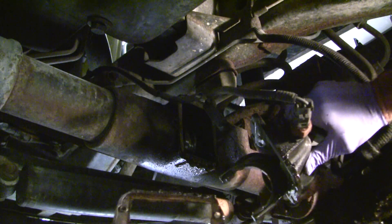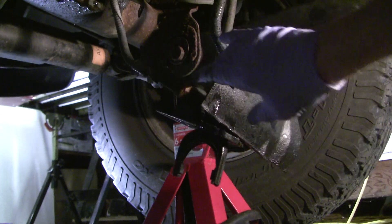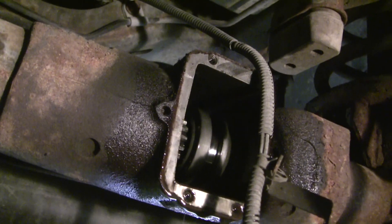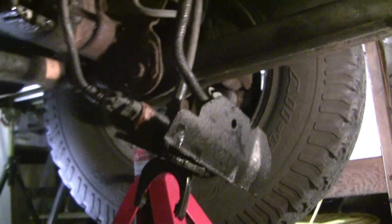And there's our failed seal right there. You can see the shift fork right here, and that shift fork hooks up to that little knot right there that ties the two — the intermediate shaft and the axle shaft — together to lock the thing in place and to unlock it.